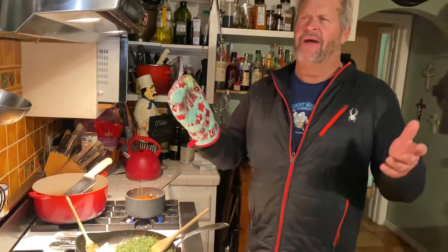Ralph's, of all places, does a pretty good fried chicken, especially if you get there soon after it comes out. I think you get 12 pieces for 10 or 11 bucks. It's an amazing deal and it's good fried chicken.